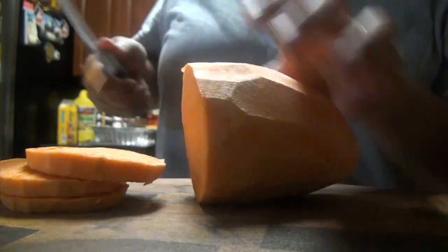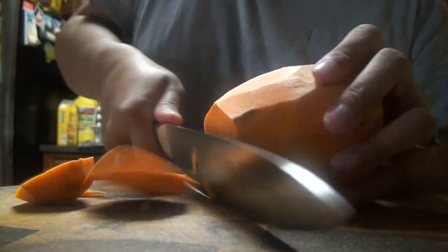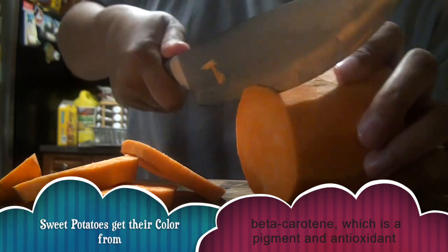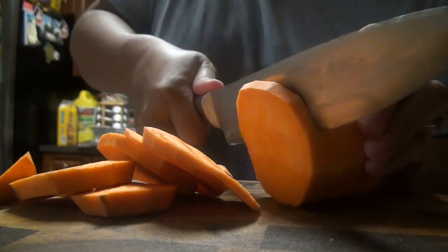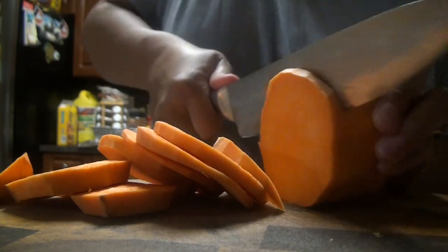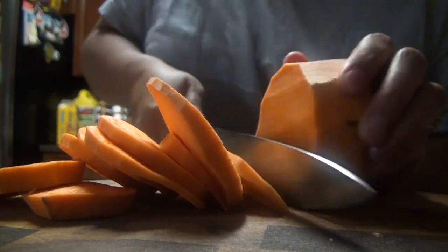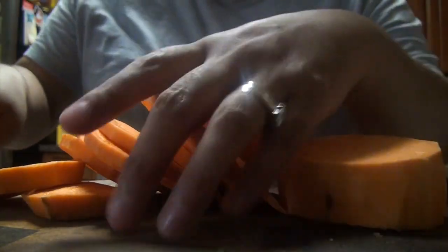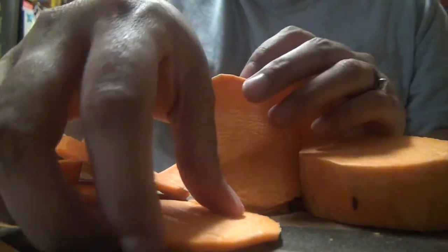I'll be doing the other side to make it easier. This is super healthy — it's better than eating normal potatoes. I've put the oven on to preheat at 400 degrees, so by the time I'm finished the oven will be ready. Just keep cutting those in circle shapes, and I'll be putting olive oil and sea salt on them.